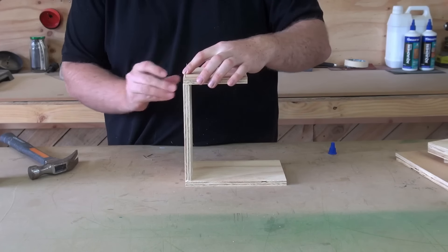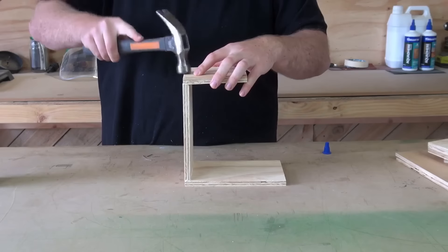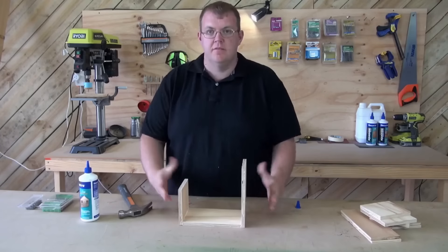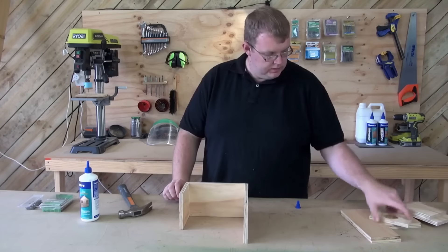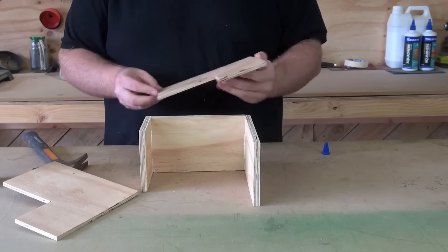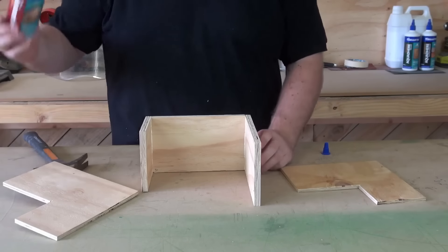Line that up, nail that on. Doesn't have to be perfect because as long as it works, birds aren't going to worry if it's all square. We need to bring the sides back in, make sure it's going to fit, just run some glue around there, then we can nail that one off.